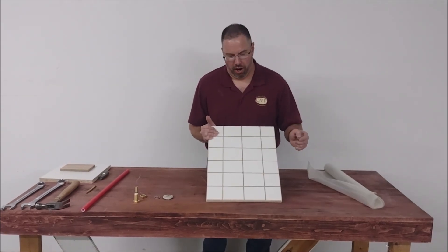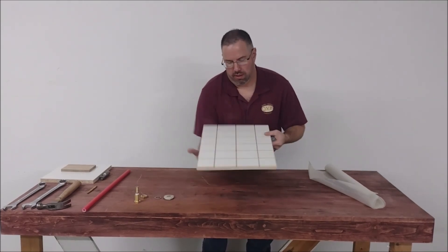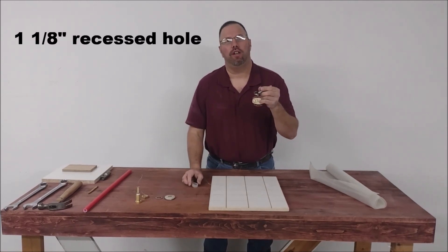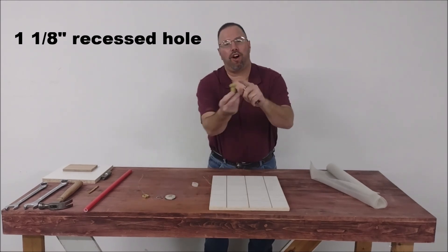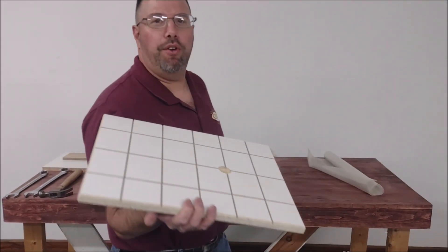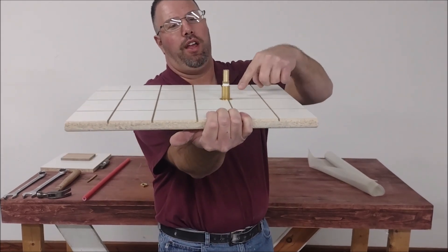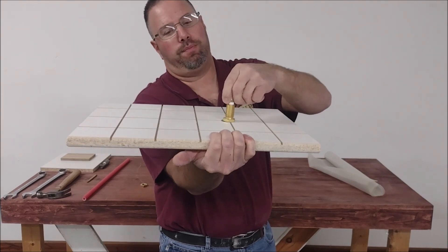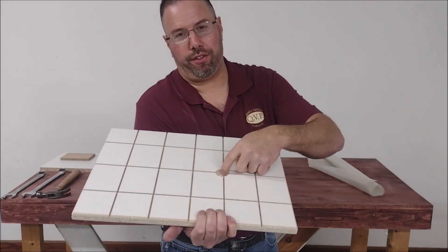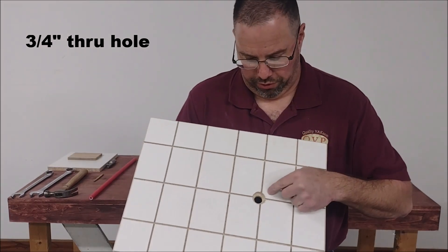Now that we have chosen the spot for our connector, I drilled a pilot hole. Now we're going to drill a recess for the top of our connector. You can see I drilled a recess, and what you can do to make sure it's deep enough is just take the connector and drop it down. You just want to make sure that this part is below the table top. Now that we have this hole recessed, we're going to drill our three quarter inch hole all the way through so the connector can drop through.